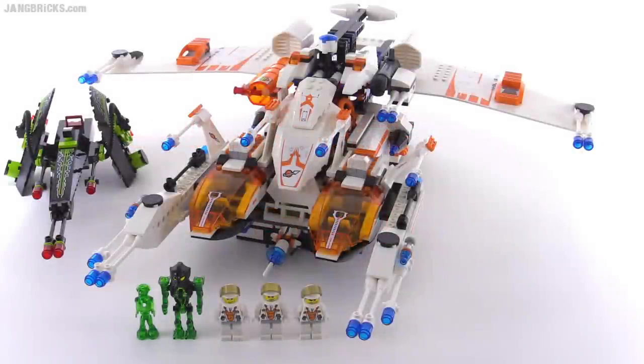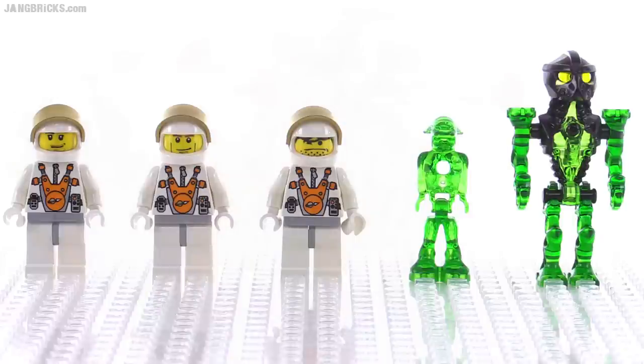Hello, it's Jang here with a look at a LEGO Mars Mission set. This is the MX-81 Hypersonic Operations Aircraft. It came out in 2008 with 795 pieces, and it includes three regular minifigures and two aliens that we'll look at more closely later in the video.